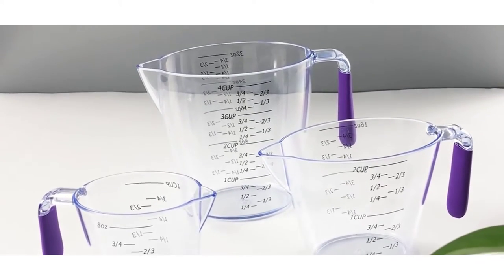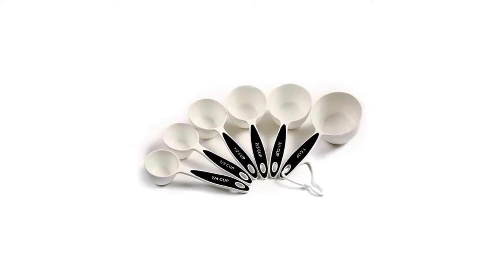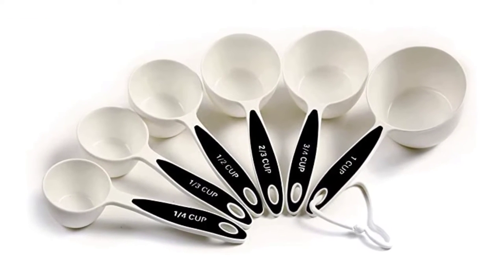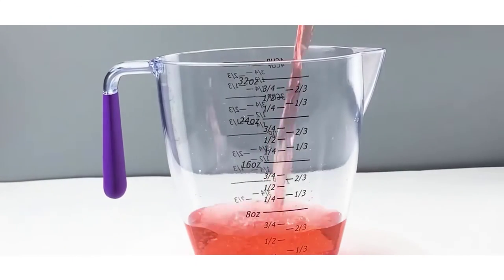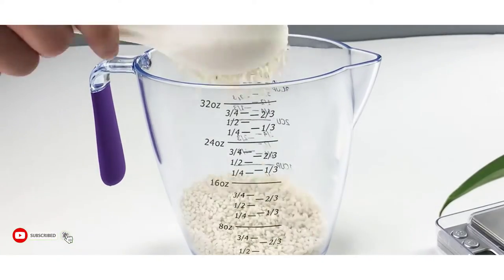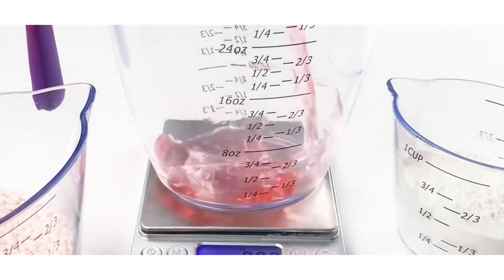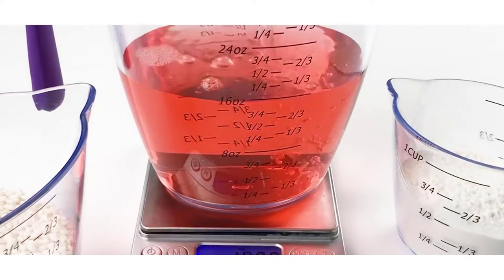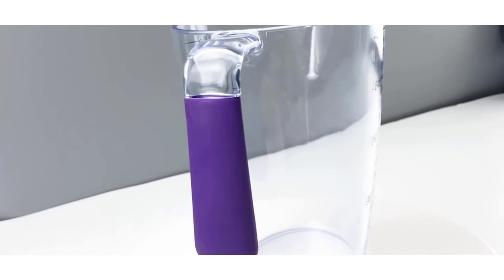There are a number of Pyrex glass measuring cup set products available, each with different features, benefits, and prices. To help you make an informed decision, I did comprehensive research, read tons of reviews, and compiled a number of lists of the best Pyrex glass measuring cup sets from credible brands. After extensive research, I found these products helpful. Check my description for price and more information.